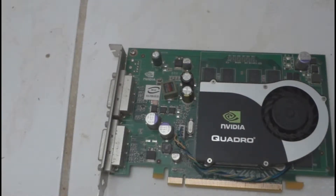I'm going to show you how you can clean your video card and replace the thermal paste.